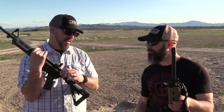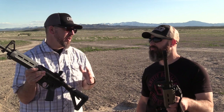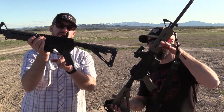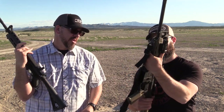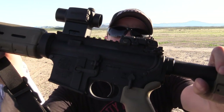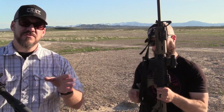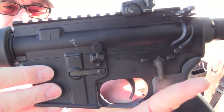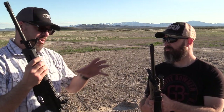A lot of the components are really similar — they came with basically the same charging handle and the same front sight post. These two guns are very interchangeable. The S&W lower does have an integrated trigger guard, whereas the PSA has a Magpul trigger guard. The Smith & Wesson also has better transitions between the upper and lower shapes, but I'm not sure how much that matters — performance-wise there's really no difference. It's nice and tight and holds together well.